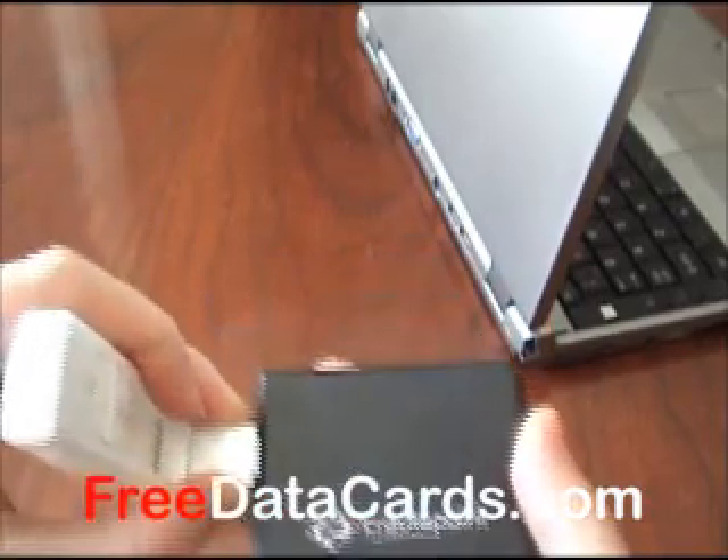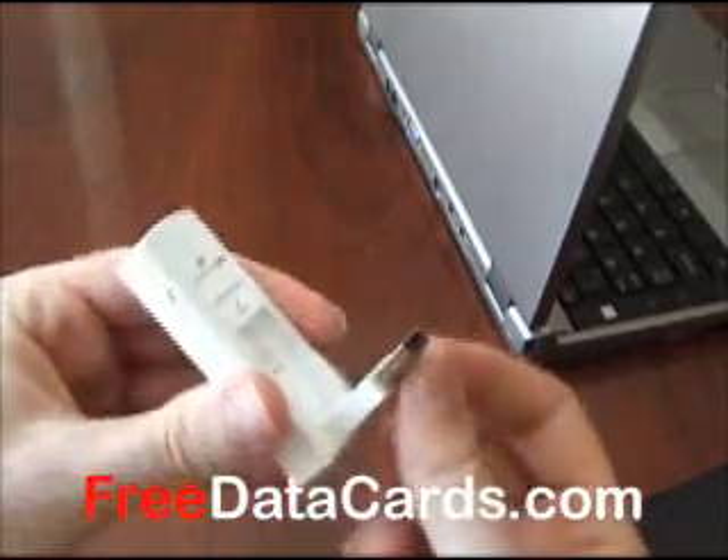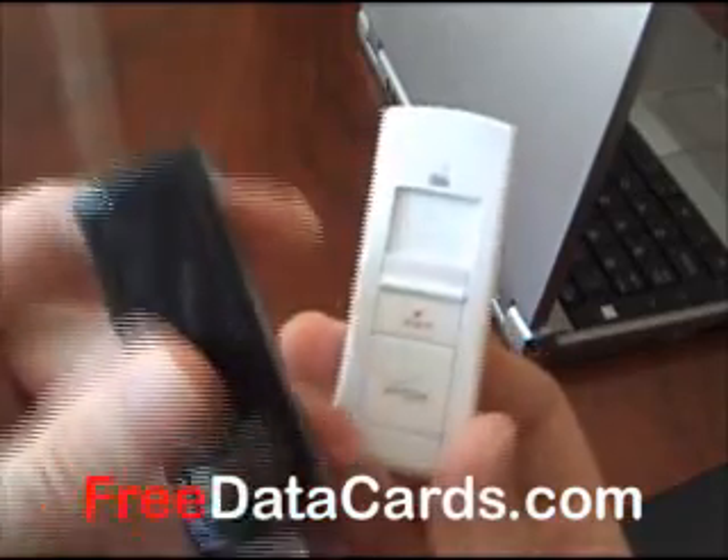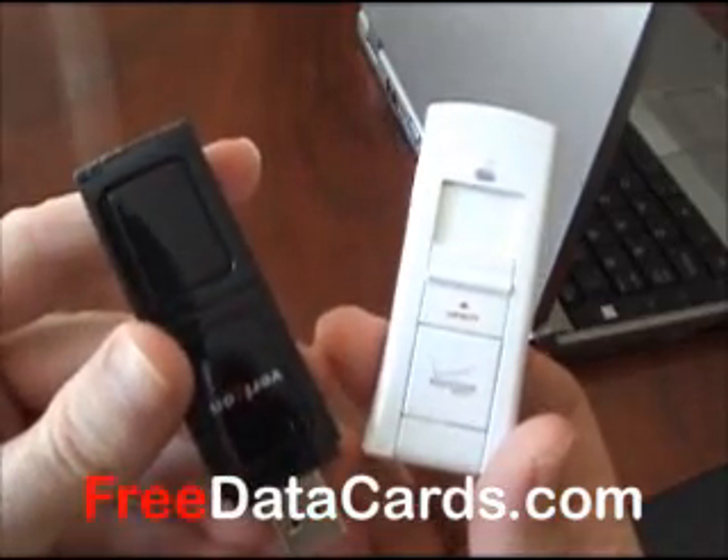If that's not important, then it really comes down to the form factor and which one makes more sense for you. But regardless, either one of them is free at freedatacards.com.